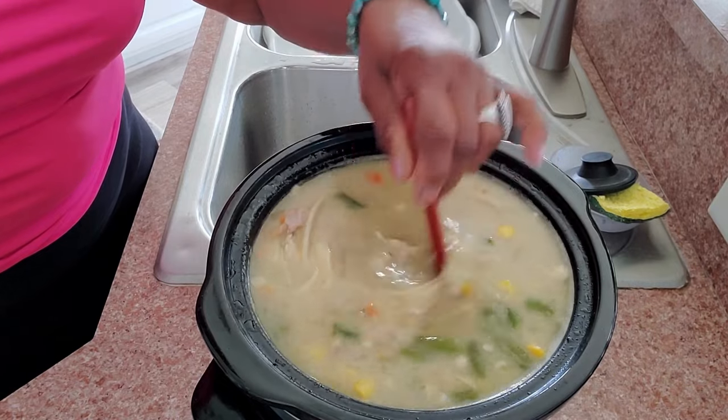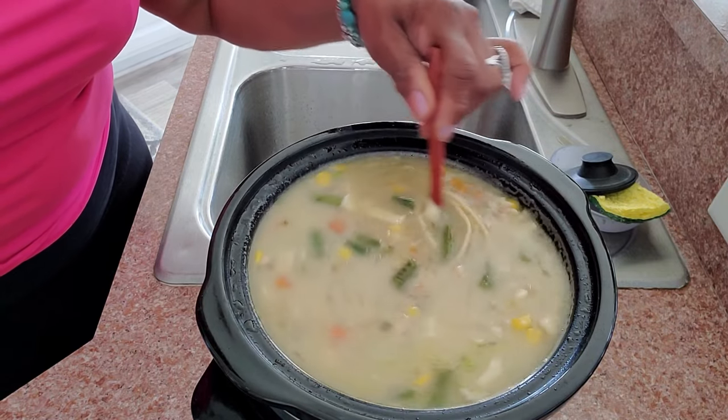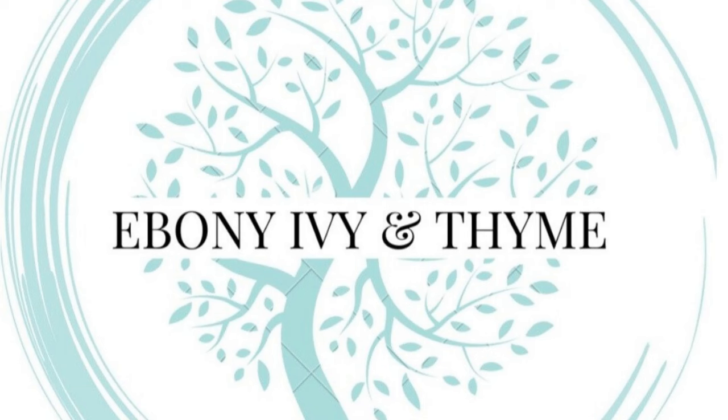We have prepared a nice crock pot full of creamy, savory chicken noodle soup that you are going to want to prepare for your family. I promise you, it is delicious, it's nutritious, it is savory, and it just has that knack of comforting your tummy. Let's be sure to make that cup of soup and have it ready anytime you need it. I hope you'll come back to Ebony Ivy in time because we love having you here. Give me some suggestions as to how you prepare your chicken noodle soup — is it something you do often, or do you make it and then freeze it? Let me know down in the description box. Have fun and have a blast.